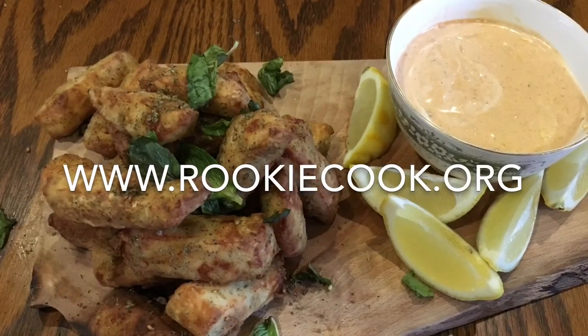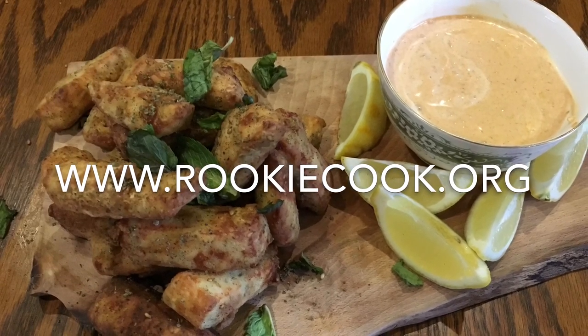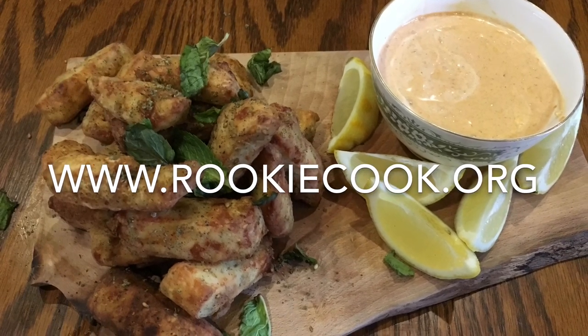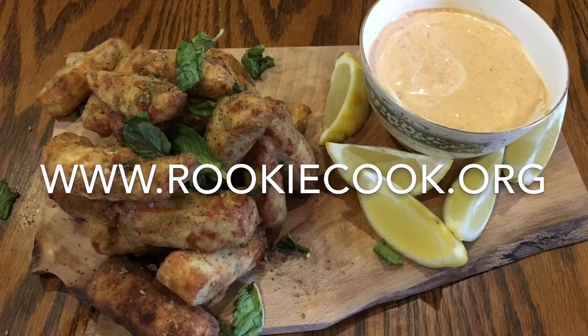Thanks very much for watching guys, I hope you liked this video. If you did, hit the like button below and the subscribe button to subscribe to my YouTube channel, and check me out on social media. You'll find all the links to my accounts in the description below, as well as the link to my blog where you'll find this full recipe at www.rookiecook.org.